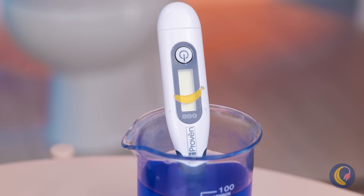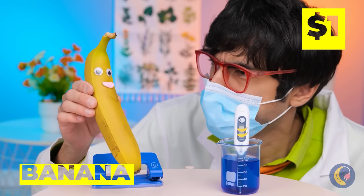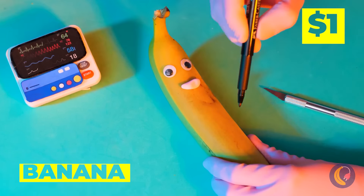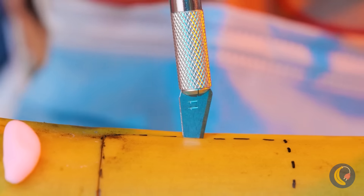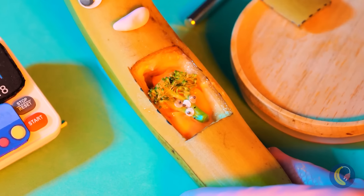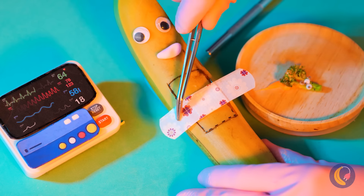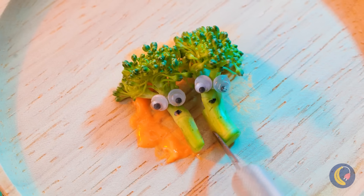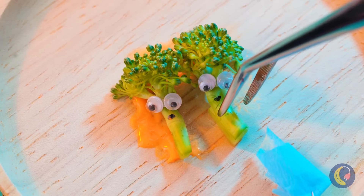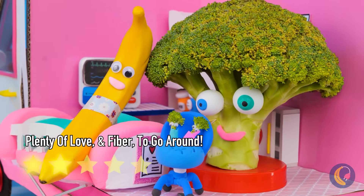I think Mrs. Banana's gonna be a new mommy. We're gonna need to look inside. Congratulations — it's a broccoli. Baby broccoli! And look, they're twins — fraternal, I think. This one's a boy and this one's a girl. Let's bring them to the happy parents.